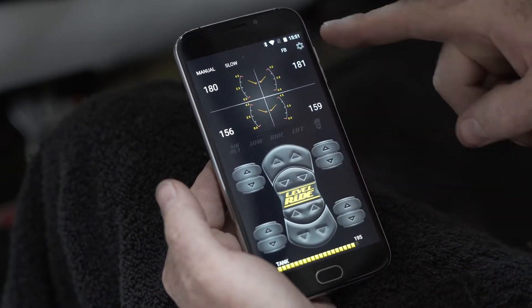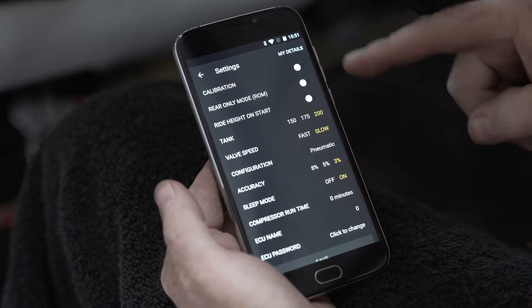You also have each of your corner controls — front up and down, rear up and down — and then on our menu button, which is the gear icon in the corner, you have additional settings.